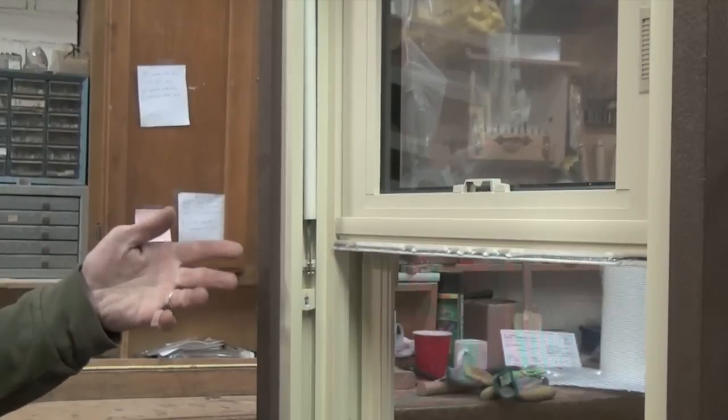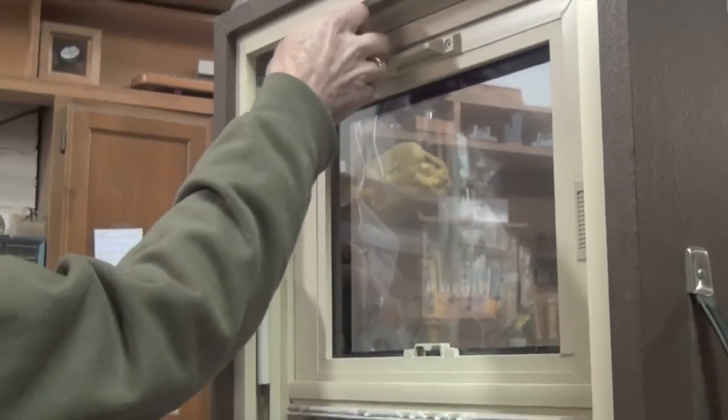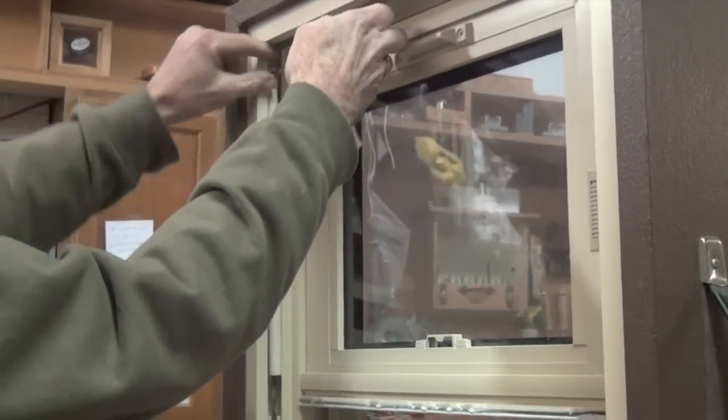Slowly turn it to release all the tension. On some windows this is clockwise, on others it's counterclockwise. Once the tension has been released on the balance, unscrew the balance tube and remove the entire balance from the jam.